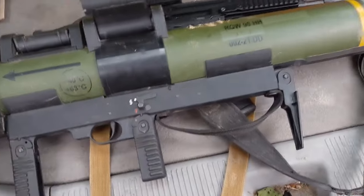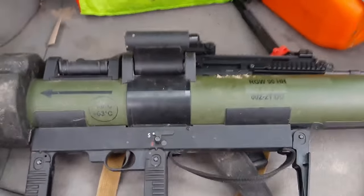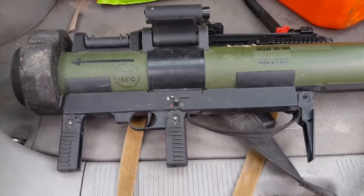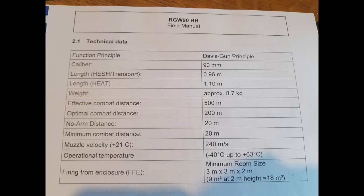The plastic pellets fly out from the other side; the safe distance behind is 2 to 3 meters. In terms of penetration, it can defeat up to 500 millimeters of rolled homogeneous armor, which is amazing performance — the Carl Gustaf 84mm can only do around 350 millimeters.